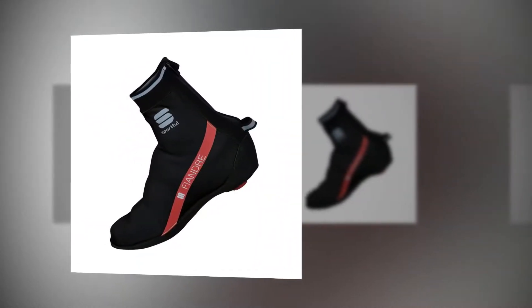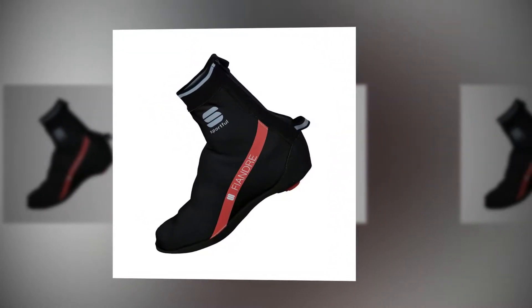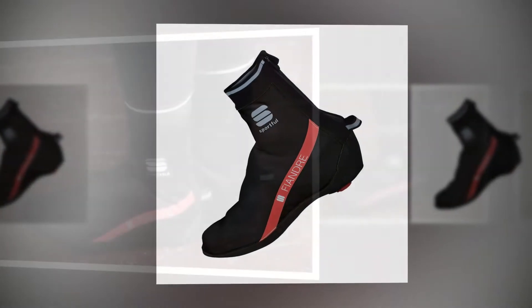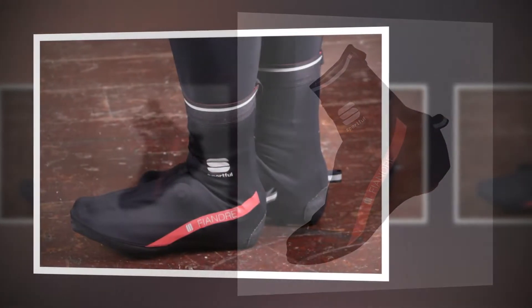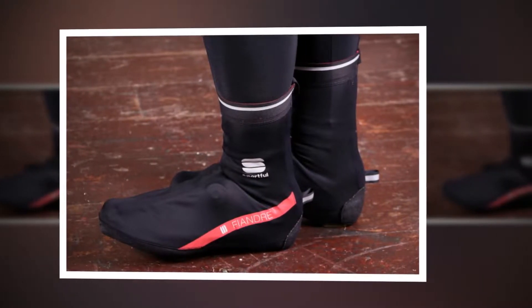The Sportful 500 WS booties are great for keeping your favorite shoes clean and dry on mild, damp days, but don't expect them to keep your feet warm when the temperature drops. Although the main fabric is not especially stretchy, I found the overshoes really easy to get on, with a hook at the base of each heel helping me to zip them up quickly and easily.